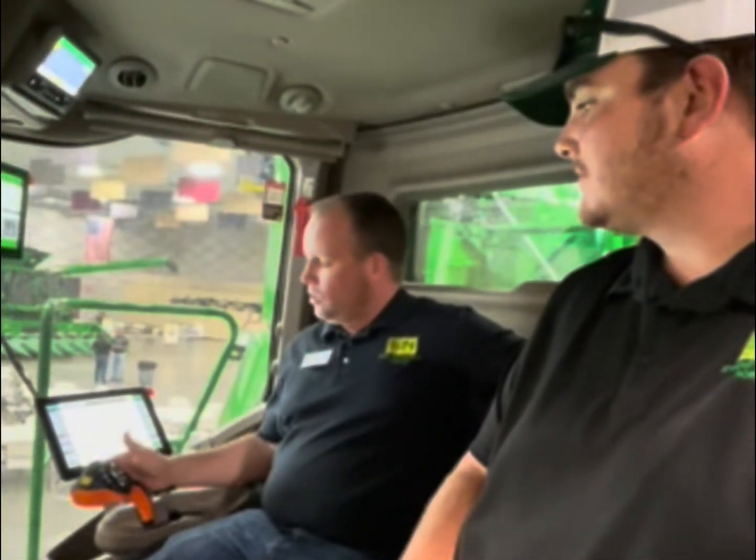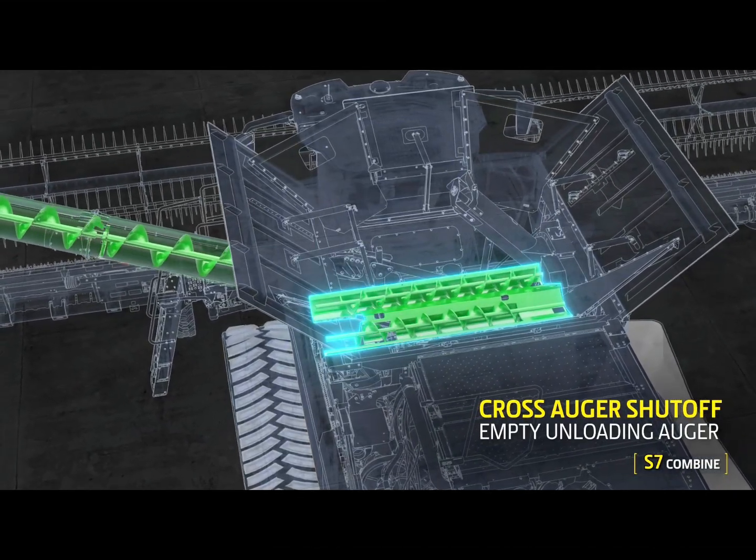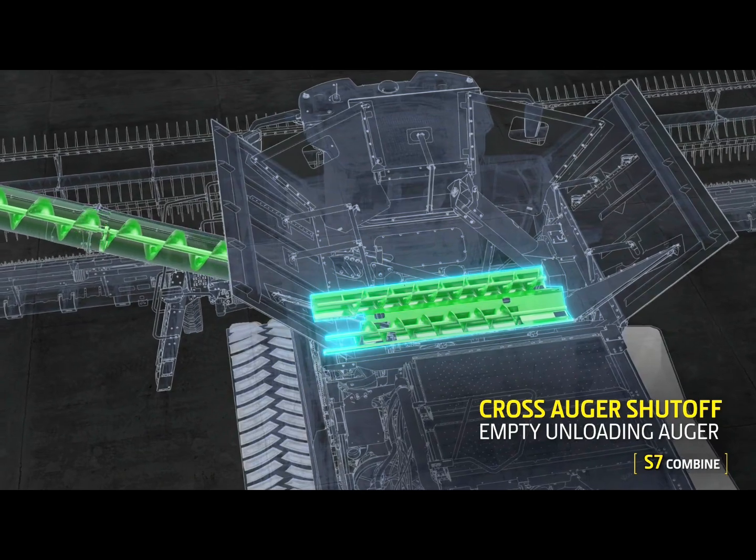The cross auger disconnect — by default, when I've stopped unloading the grain tank, it'll shut those cross augers off first, making sure that unloading auger is being emptied, reducing the rate and reducing startup torque on that unloading system. That's one kit available for Model Year 18 and newer S700s.